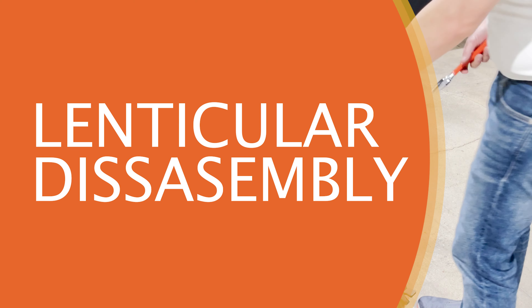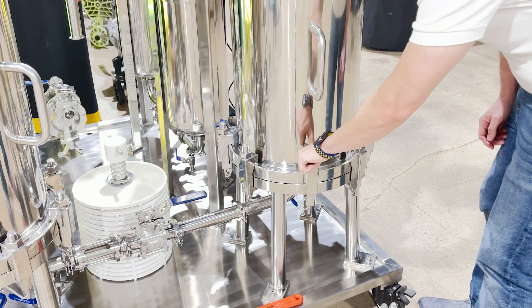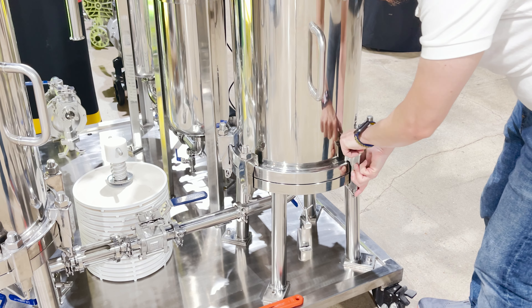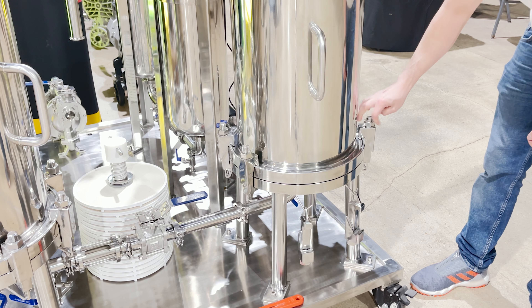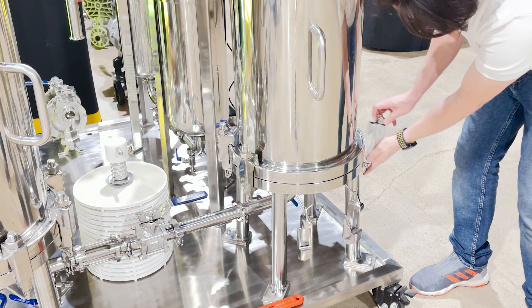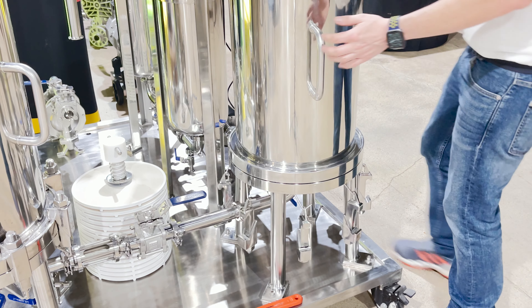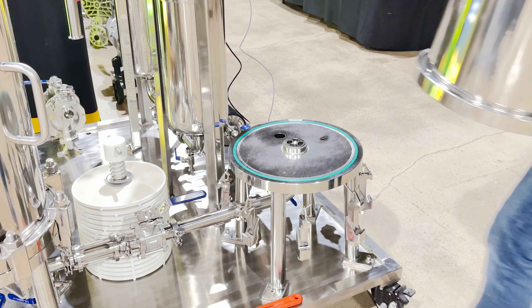Disassembling the lenticular housings is a straightforward process — all you need to do is unscrew the bolts on the clamps. But before you do that, make sure you open the vent valve and that there is no compressed gas inside the housings, and have a place to put these housings. When you open them, they can be extremely heavy, especially if you have to lift high to clear the lenticular modules inside. You can connect them to a shop hoist to make lifting easier, but on bigger housings two people can easily do it.